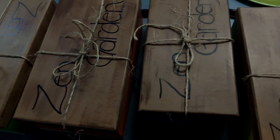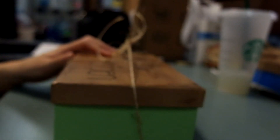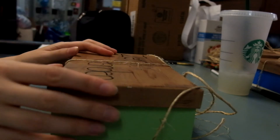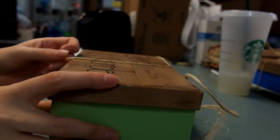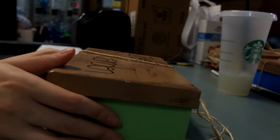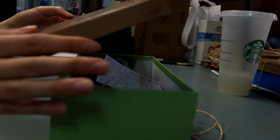Hello everyone. This is how I made this mini zen garden. This is what I did, but you can use any of the materials that you want inside your box, and you can also go out and find materials outside if you want, like plants or other rocks. Feel free to make it your own.